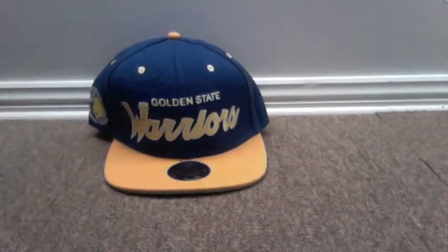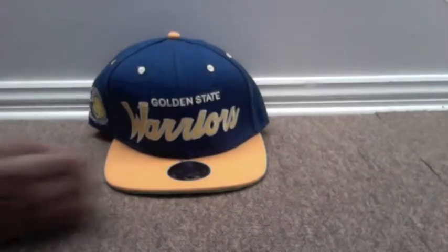I didn't do anything to the hat, you know. I just got it just now. It just came like that. I don't know what to say about it, but it can't be that bad, it's not that bad.